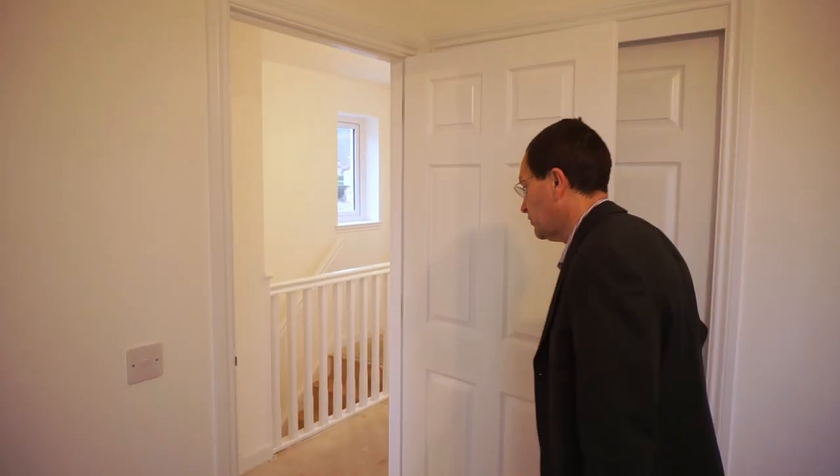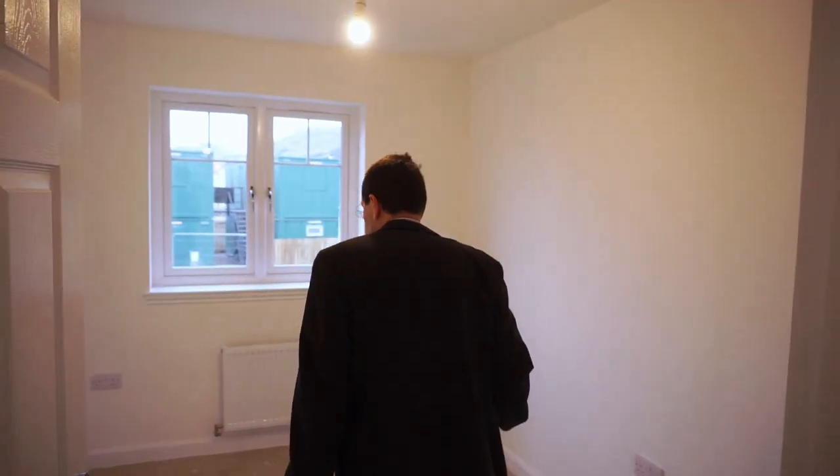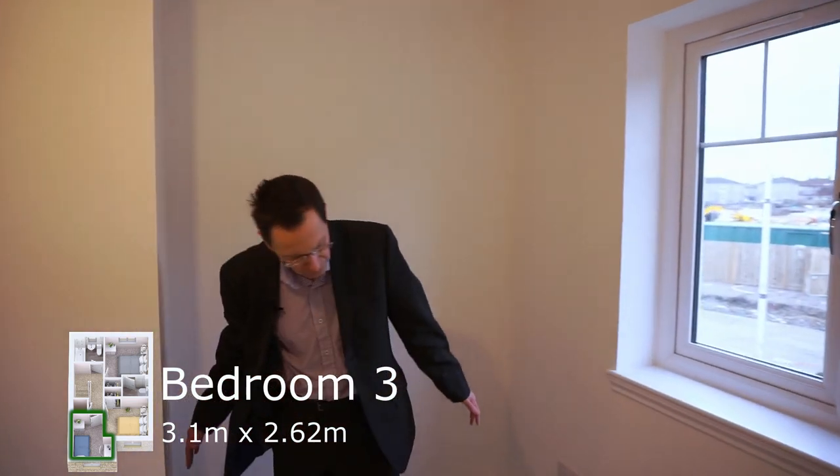Leaving here and going into the last bedroom. This is a slightly quirky shape because it has an alcove area over here — good for, say, a kid's bookcase or toy storage — and then space for the beds and a nice view outside to the rest of the development.